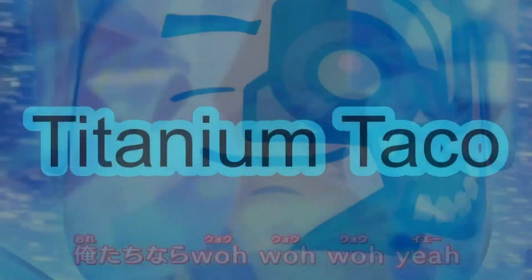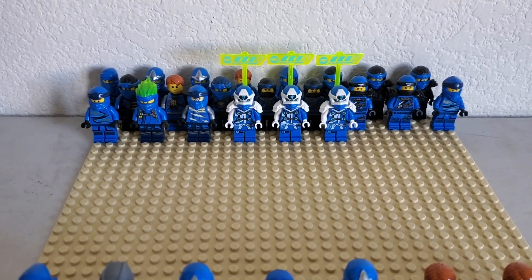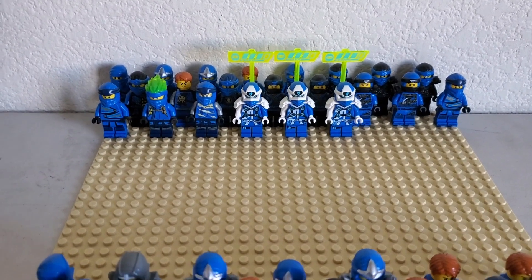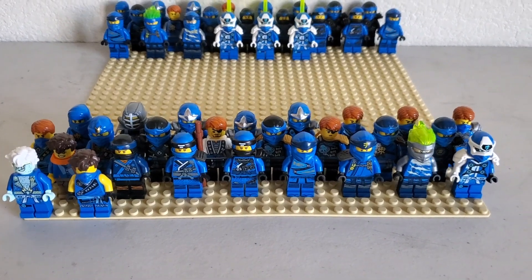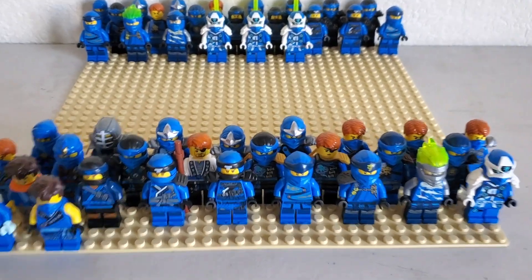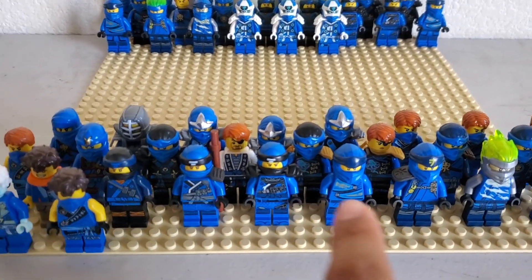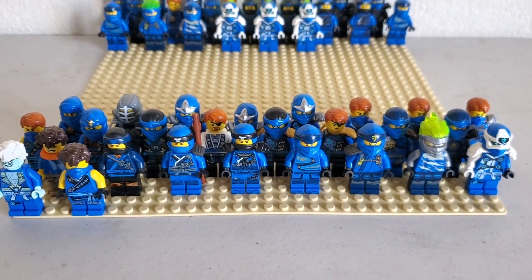What's up everyone, Titanium Taco here. Today I'm going to show you my entire J figure collection. Let's go! So this right here are all my J figures. These are all the extra figures, and right here these are all the unique figures. And back there are the extras. We're going to take a closer look at all of these figures and give some brief thoughts on each and every single one.